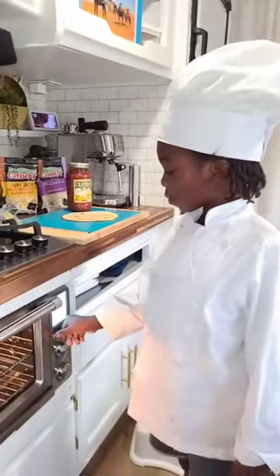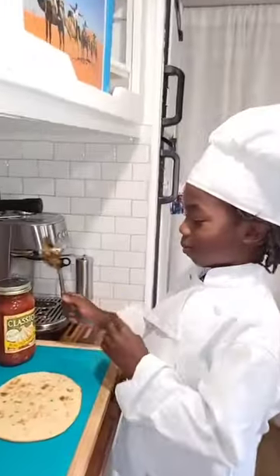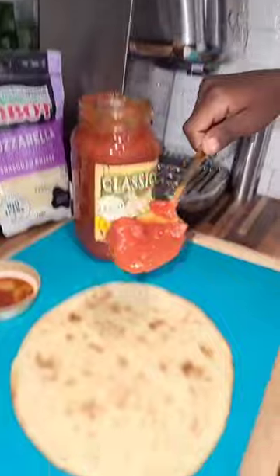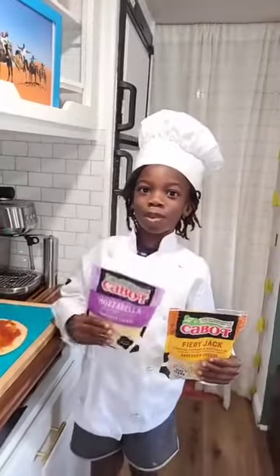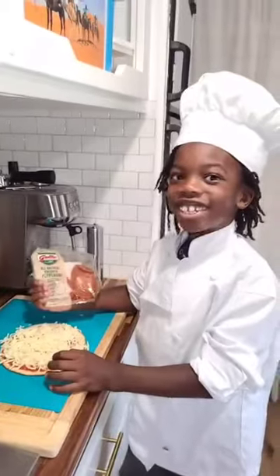First I'm going to do the oven to the pizza. And start! Next I'm going to put some pizza sauce. Here I'm going to put the mozzarella and fiery jack cheese. Next I'm going to put pepperoni on the pizza.